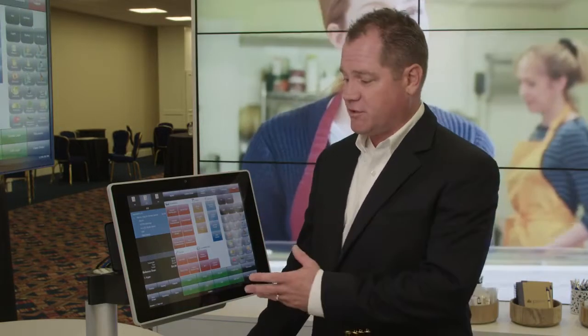Hi, my name is Kevin Jaskolka. I'm the VP of Marketing for PAR Technology, and today at FSTech we're launching our EverServ 8000 series platform POS terminal. There are four things to remember when we talk about this terminal.